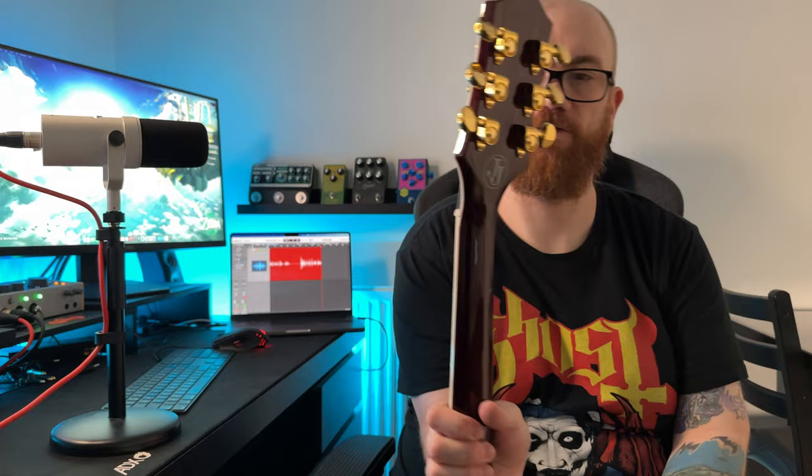They don't feel as substantial as the Grovers that come on most Les Paul Customs. Looking at the Jerry Cantrell, the hardware itself is very similar — it doesn't have those strap buttons, but honestly I don't think they really make a big difference. The big thing for me is it does have Grover tuners, and I think that gives the Jerry Cantrell the win on hardware.